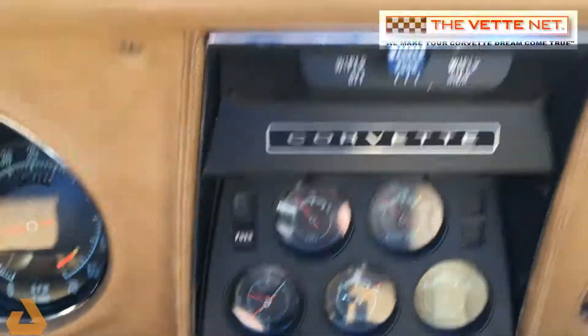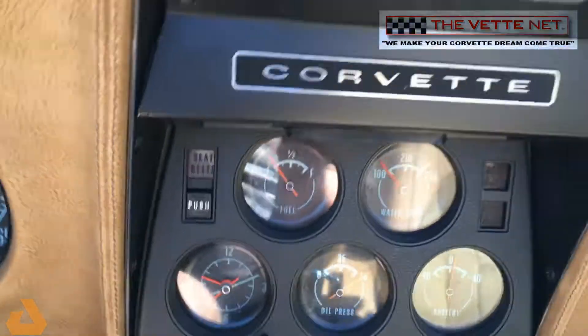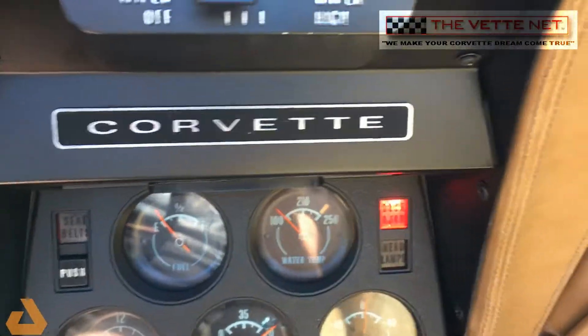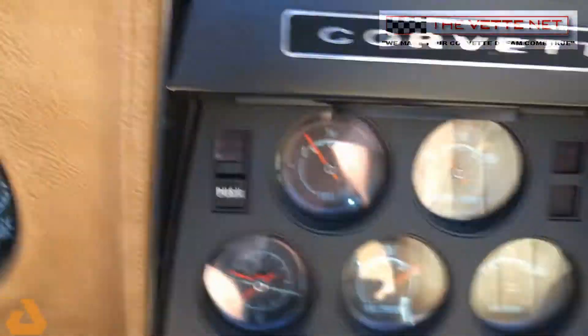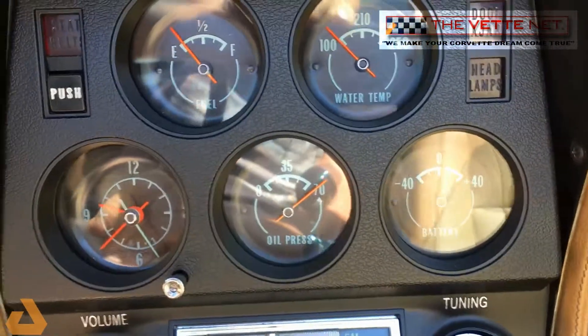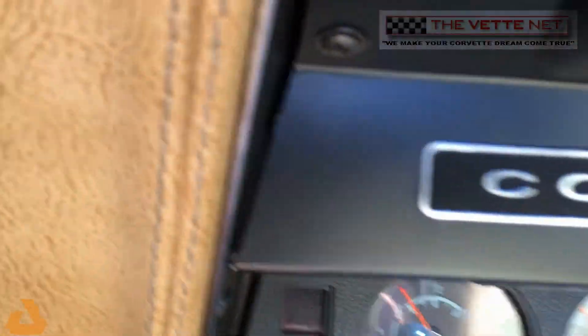And if you notice I open the door, the door ajar button comes on. The tach's working, all the gauges are working, and you get the radio.